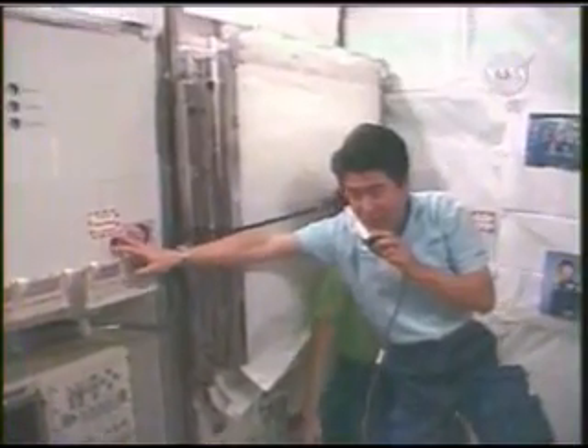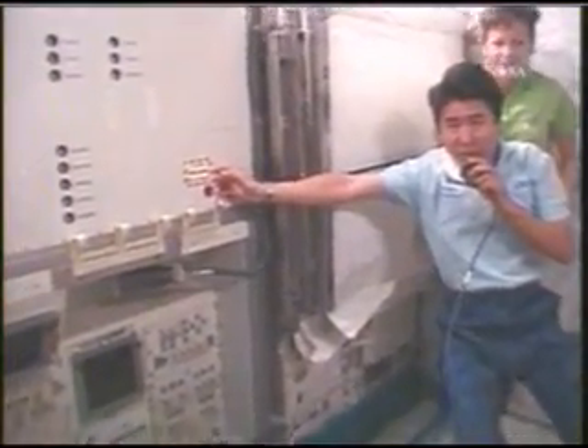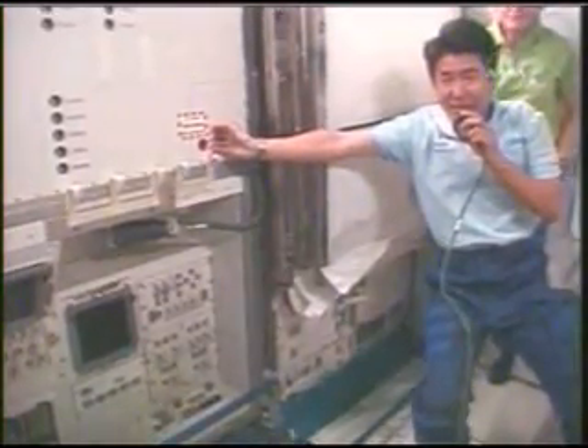And on the right-hand side over here, which is now covered with white sheets, behind this, we have some dynamic fluid experiments which will look at what happens in zero gravity. And toward the front here, we have another special experimental rack.